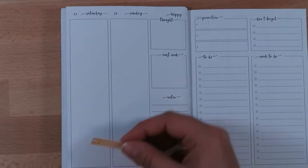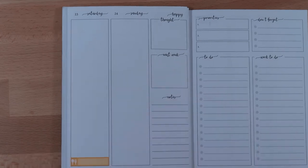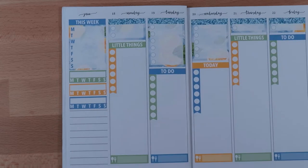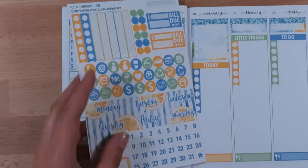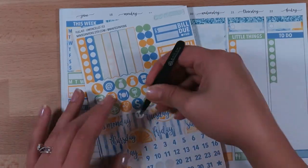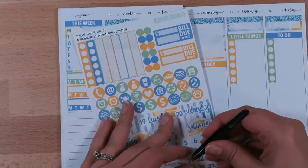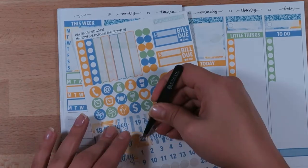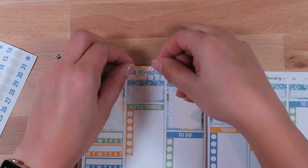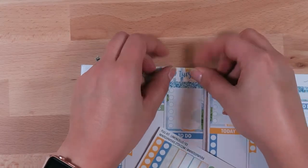I'm adding in food for the dinners because I like to track my dinners every single day. I also have a Happy Planner fitness and food planner where I write breakfast, lunch, snacks, and anything else. But the dinners in this planner are more for planning out the week, since lunches are usually leftovers. Now just adding the headers at the top — I thought these were really cute and simple, so I wanted to use them.